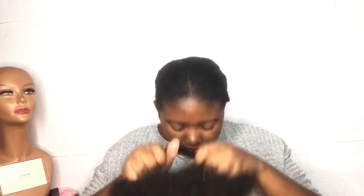Here's what my wig looks like right now. I'm showing you guys how it looks, and I'm going to wear it again so you can see the difference from before I trimmed it and after.